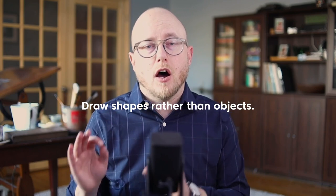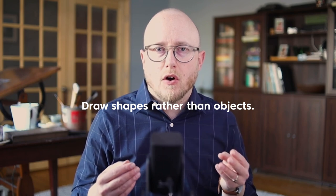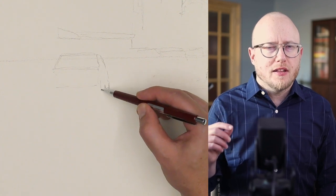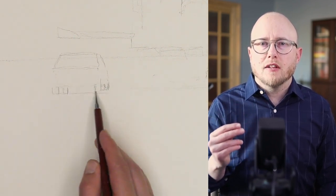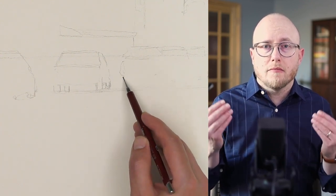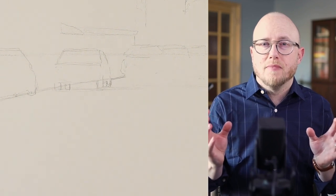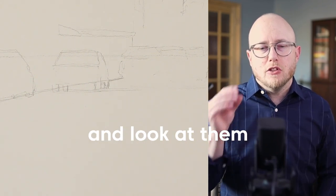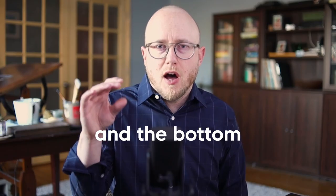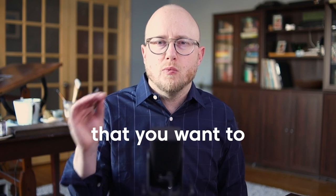Tip number two — and this is something I continually have to work on — draw shapes rather than objects. Try to see things as they really are. Look at the shapes of the object rather than getting obsessed with what every little thing is. We become more precise when we use this approach. I found this particularly helpful when I started to paint cars, because I would automatically have an idea of how a car should look. But once I started thinking about them just as shapes, the top is just a rectangle that's a little skewed, and the bottom is twice as large as the top.